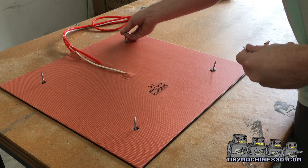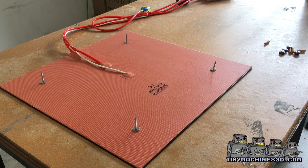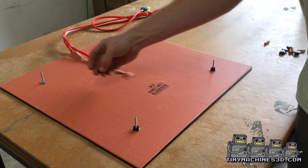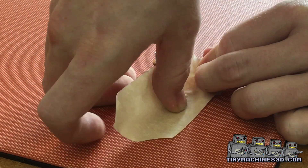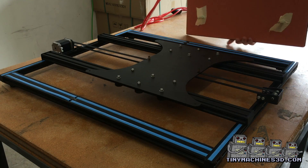Insert the screws, then the bed shims. If you got from us, you'll put two steel washers down, then a plastic bed shim with the cup facing towards the spring. Use some tape to hold the whole assembly together. This will keep it from falling when you turn the bed over.